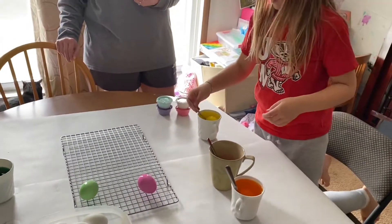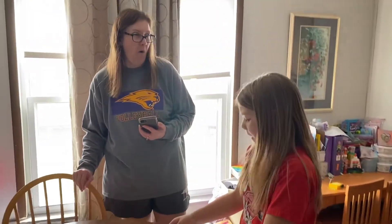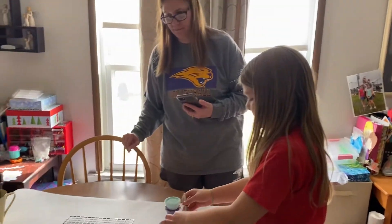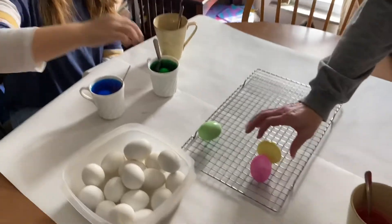How would you make pink? I wouldn't. Oh Dad, why wouldn't you? Oh, that's a pretty yellow. You wanna make it dark? These are cute.